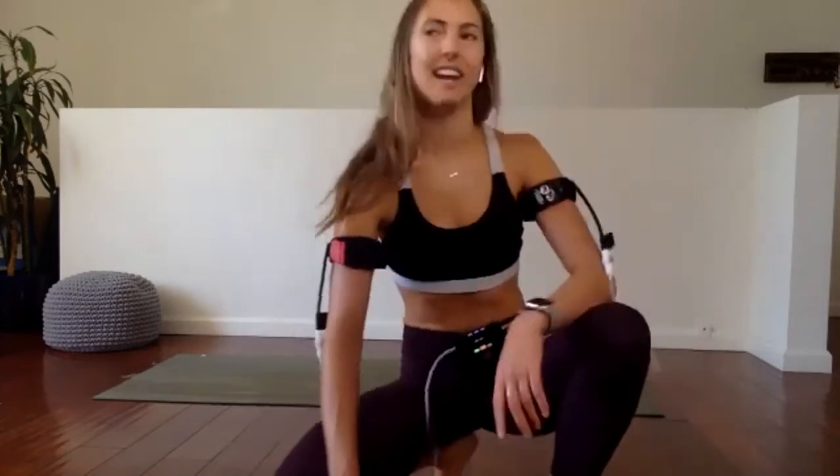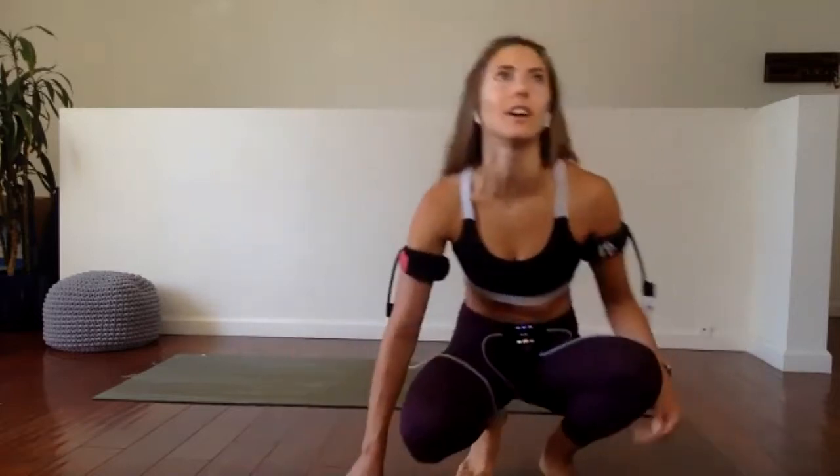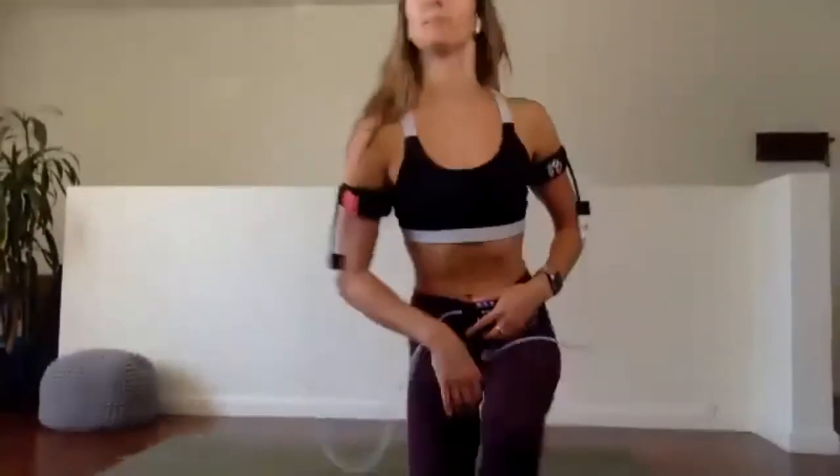We're more than half done. After this we're going to come up for our three cardio moves, and then we'll move on to our leg bands. Last eight, seven, six, five, four, three, two, one — everybody hop up to stand.